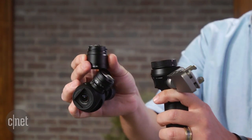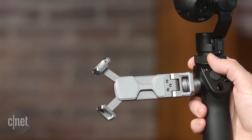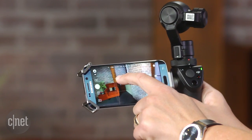The single piece system attaches to the hand grip and turns it into a 4K resolution video camera with three-axis stabilization. Attach an iOS or Android device and use DJI's Go app to see what you're shooting and control the camera and change settings.